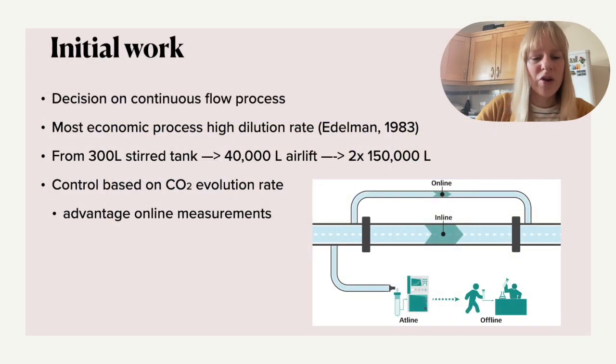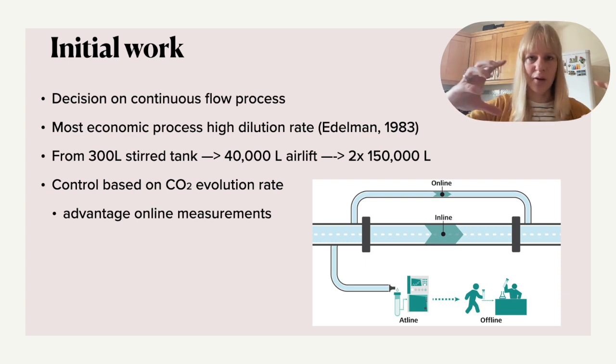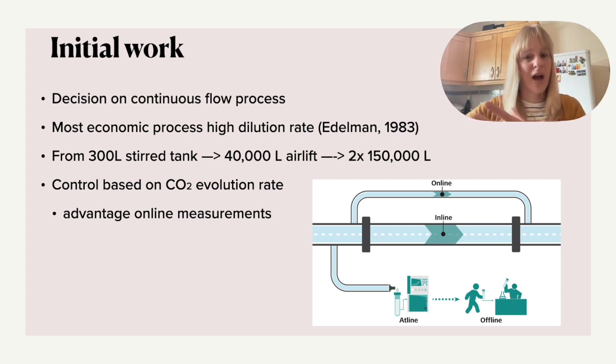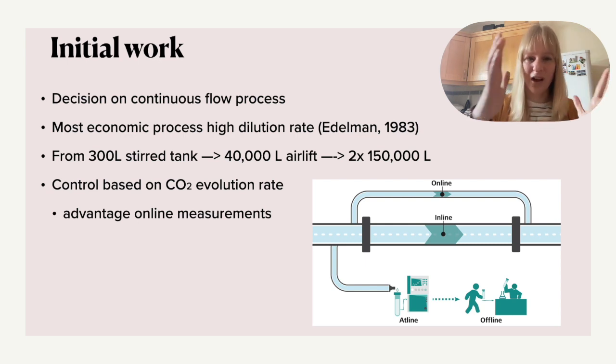For the initial production of Quorn, because they had to dilute the culture quite a lot — given that filament-type structure creates a relatively viscous culture — the most economic process under a high dilution rate was a continuous flow process compared to batch, where you have different batches every single time. They initially started with a 300-liter stirred tank, which was then scaled up to an airlift reactor at 40,000 liters, then to 150,000 liters — those are the big towers shown at the beginning.